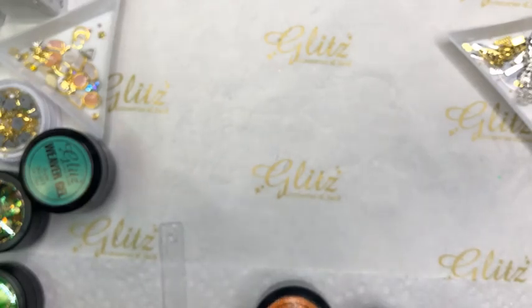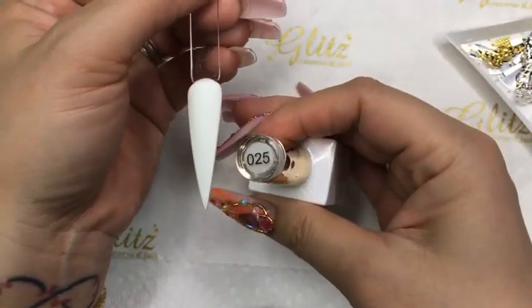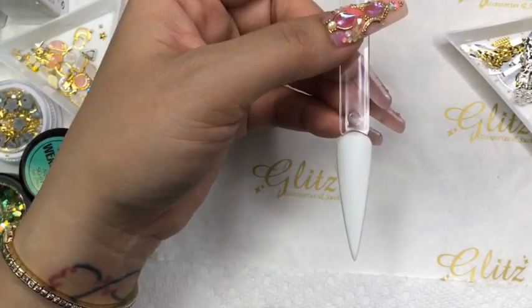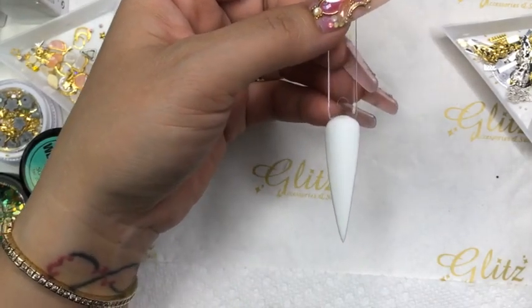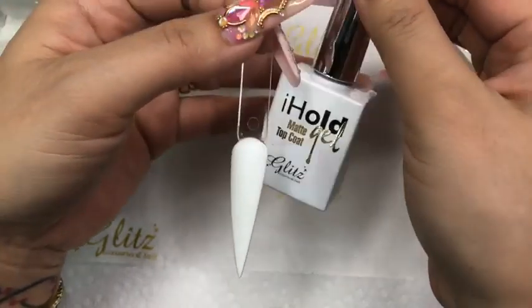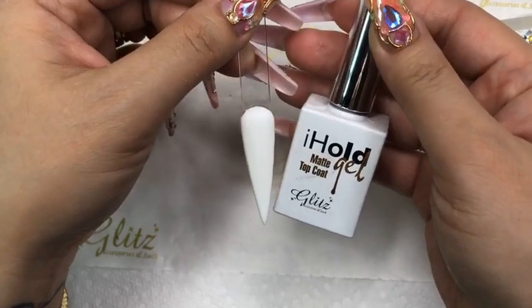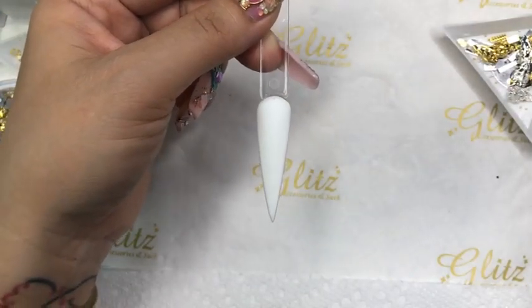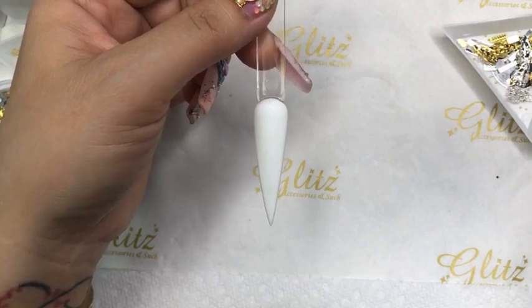Let's get started. I did two coats of number 25 pure white from the Glitz gel collection and cured for 60 seconds. After that, I did one coat of matte top coat and cured for 60 seconds. You want to use this matte top coat because it's compatible with the fusioning concept — it will grab your fusioning so much better.